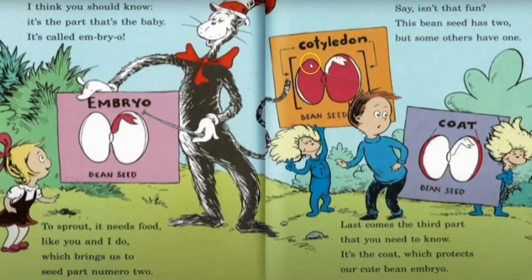This bean seed has two cotyledons — one, two — but others have one. Last comes the third part that you need to know. It's the coat, which protects our cute bean embryo.